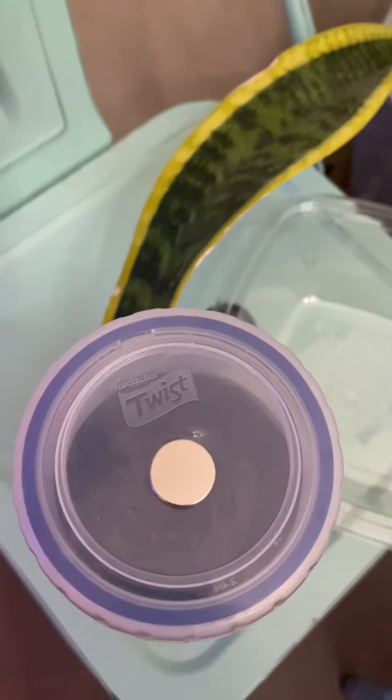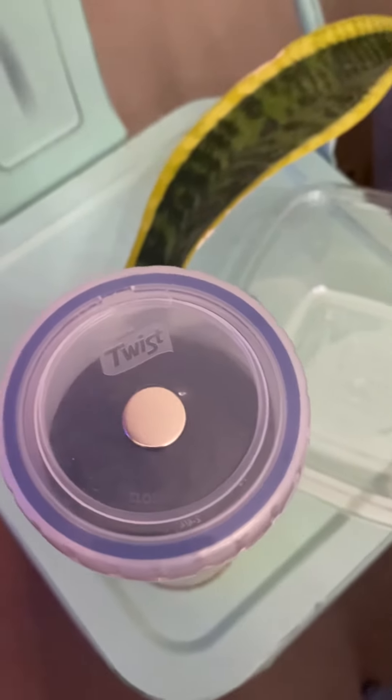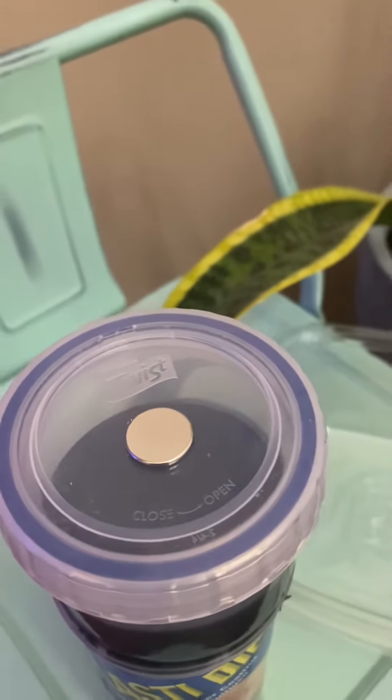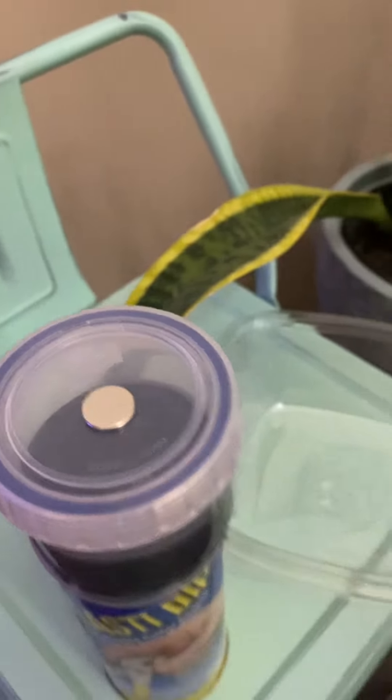For this video I used these small dime-size magnets. You can use any size, but preferably bigger ones are actually better. When I had ordered these I thought they were going to be bigger, so I've just ordered some that were an inch and a half around.